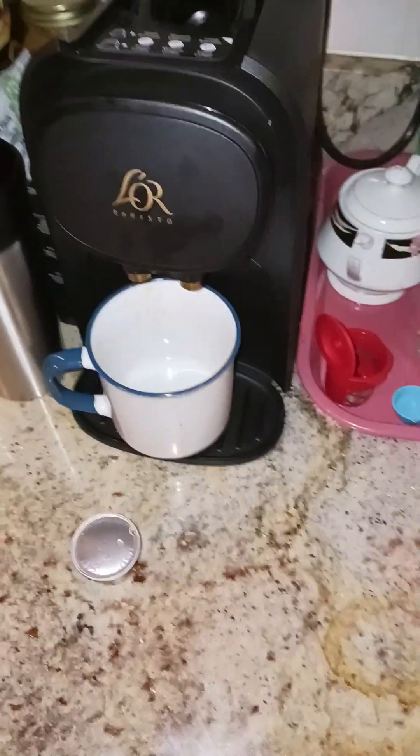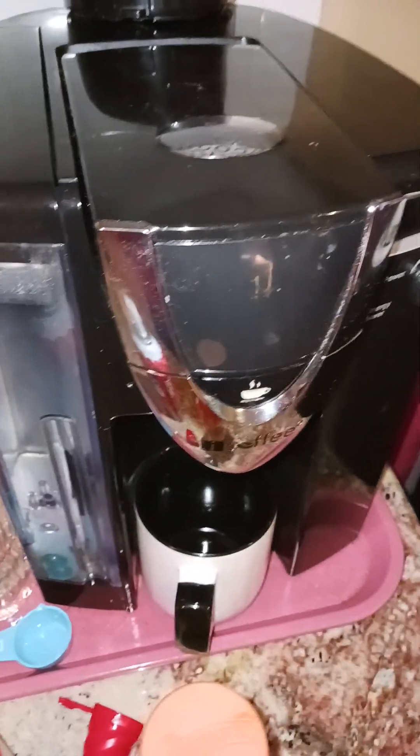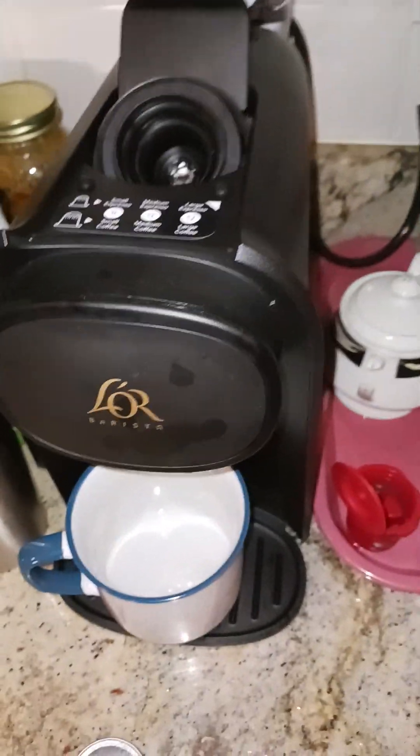Hey, everybody. I only got a few minutes, but I want to share my new coffee pot with you. Of course, I still have this one — it still works pretty good — it just got a little crack on its side, and I can't seem to find a replacement part for it. So I went and got this, and I'm glad I did.